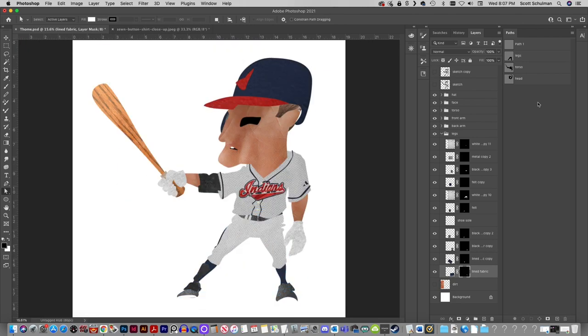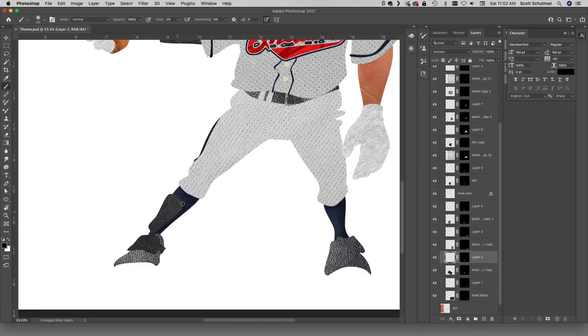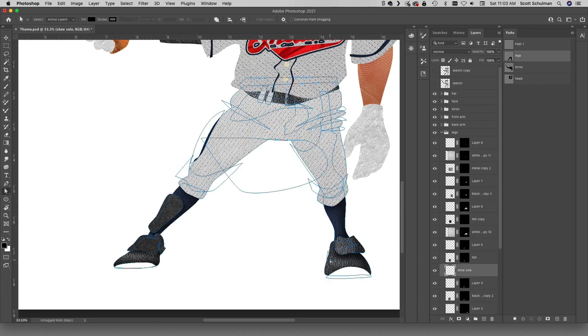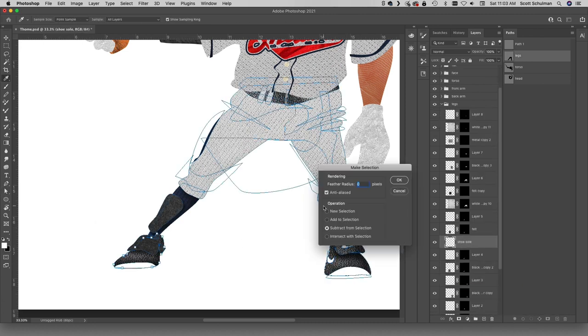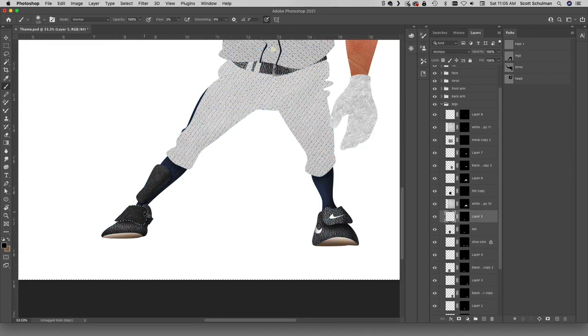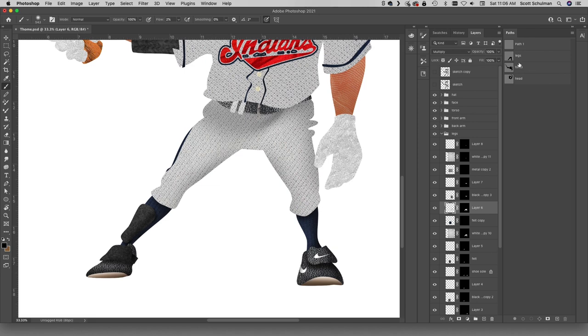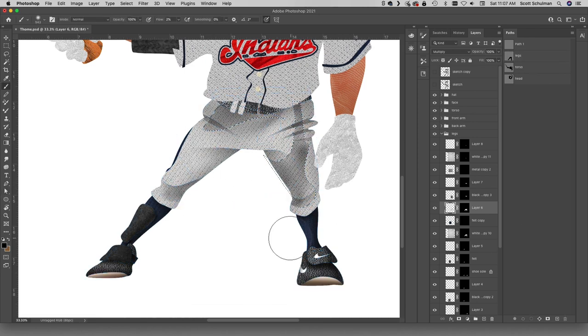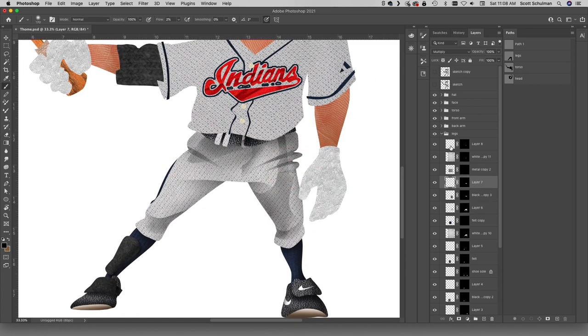A lot of times when I think about Jimmy, I think about how the PED users haven't been able to get into the Hall of Fame, but Jimmy was able to avoid all that noise by doing things the right way. I'm not saying Thome was better than Barry Bonds or Mark McGwire — those guys would have been fine without the juice — and I think baseball did it right by letting the clean guys in first. I assume the PED guys will get in eventually; they'll just have to sweat it out a little bit. But I'll get off my little soapbox here.